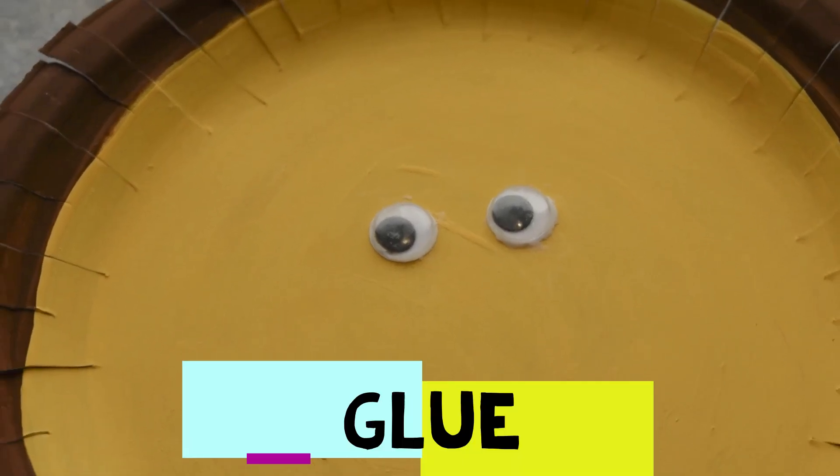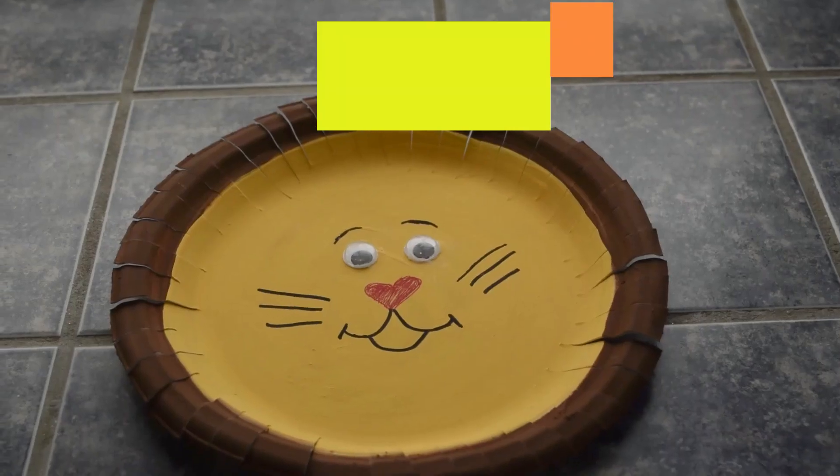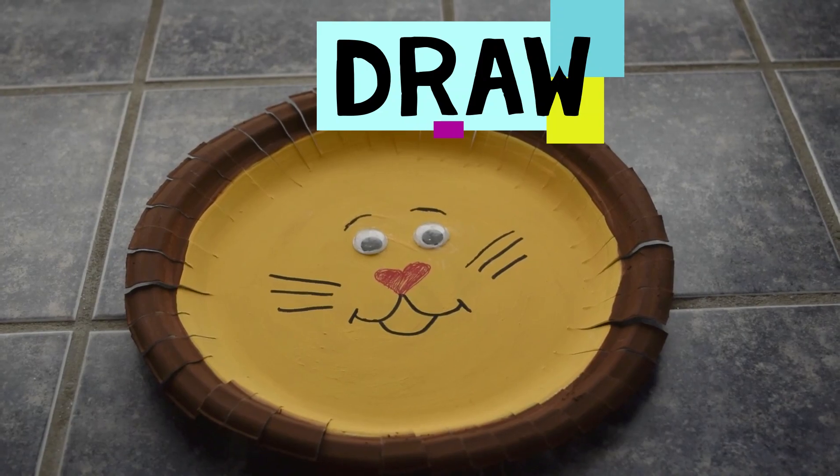Glue googly eyes into the middle of the plate. Draw a nose, mouth, and whiskers in the middle of the plate.